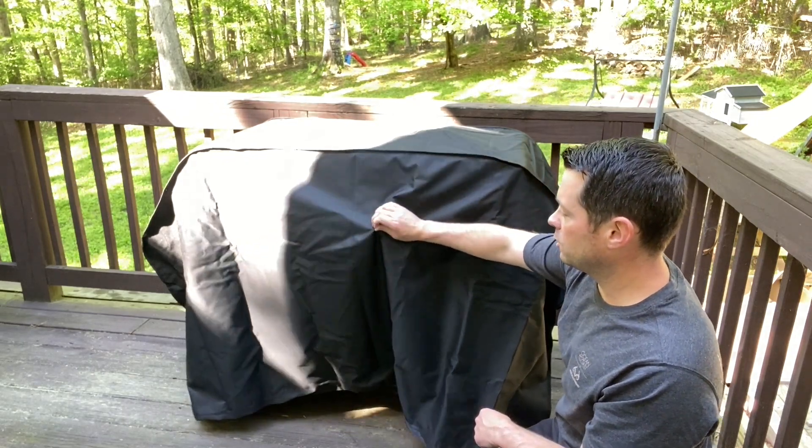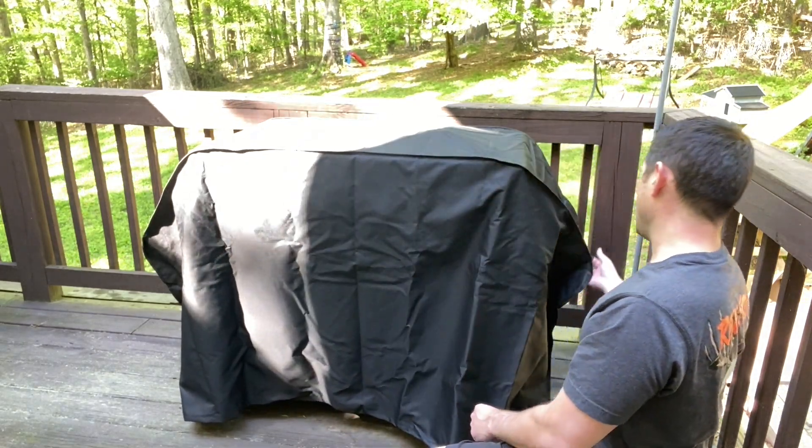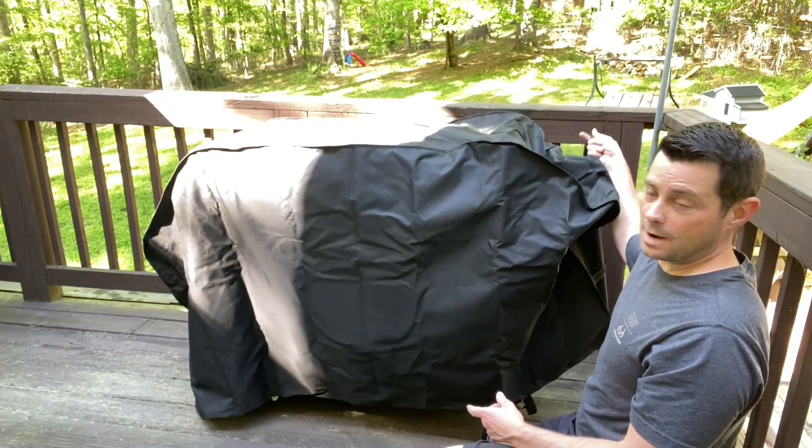It also has thick material and it's waterproof. It has a little handle right here — you can grab it just to take it off.